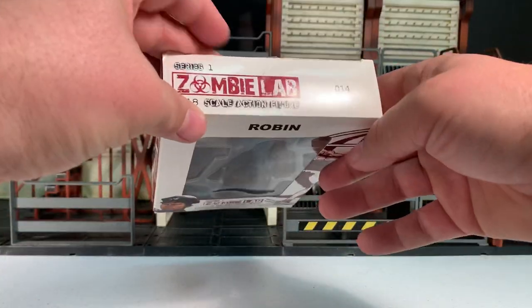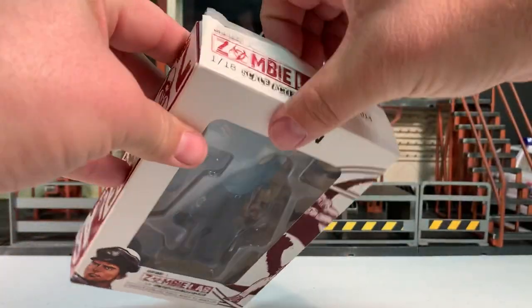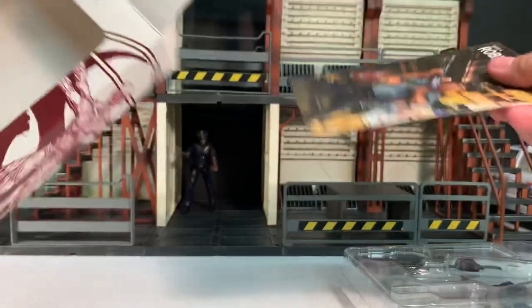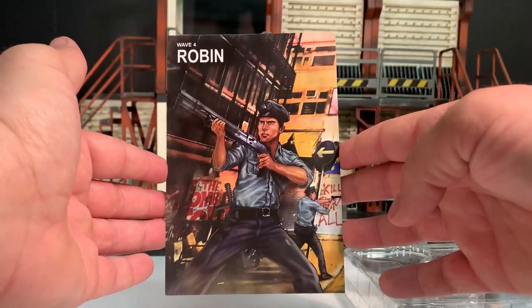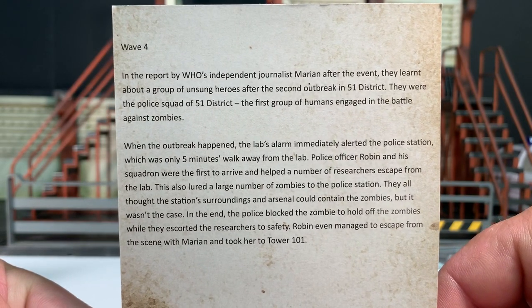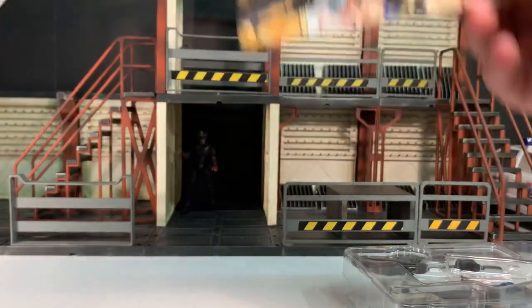We're going to open this up and first and foremost remove the figure tray, then take out this little card that's on the inside. There's a picture of Robin on it, and on the back there's a little bio — if you wish to read it, feel free to pause the video. I'm always a fan of bios when they're included with figures.